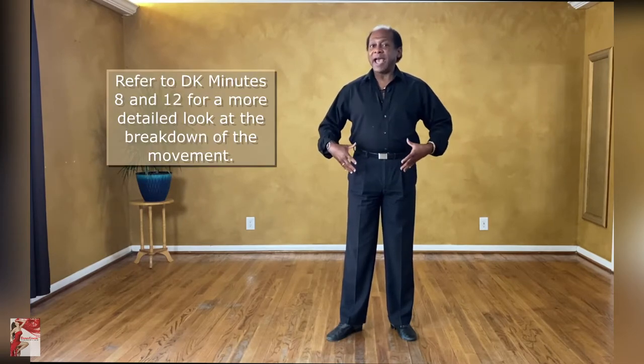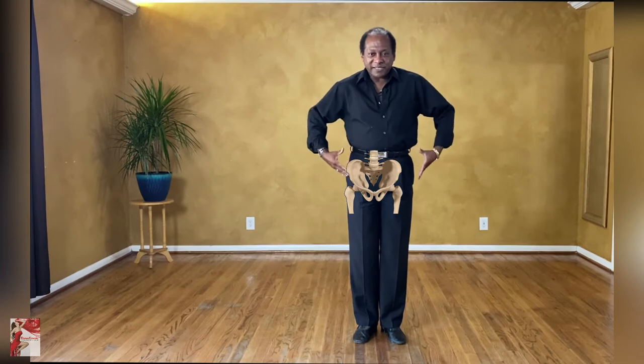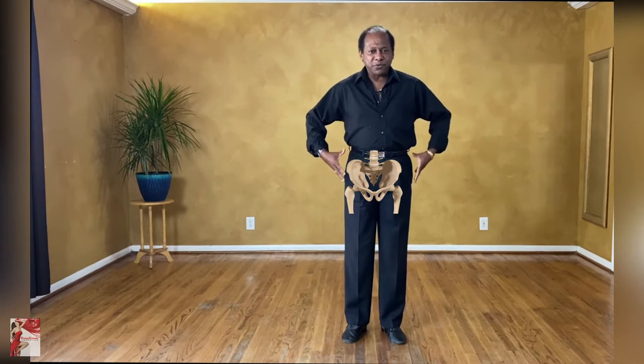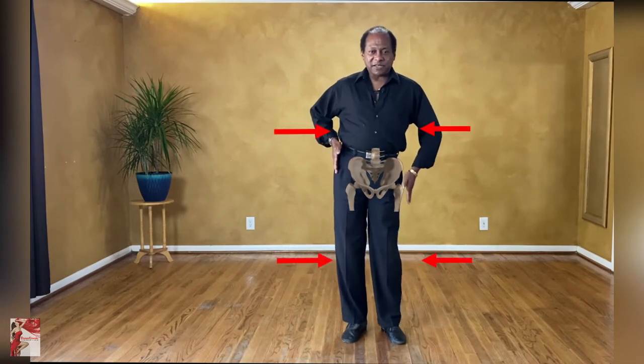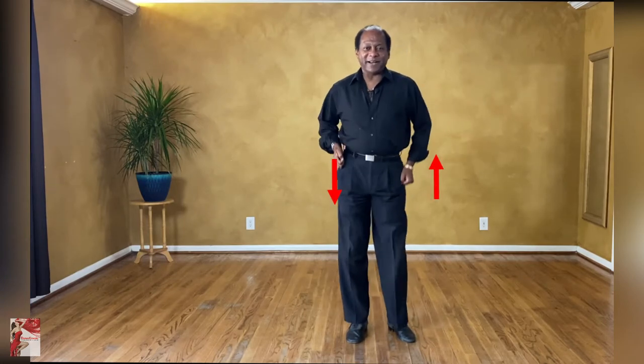Hip movements have little to do with the hips themselves, and more so have to do with what's happening in the rest of the body. When you look at the hips, the pelvis bone itself is sort of shaped like a bow tie. It doesn't bend or twist, so we really can't move that area except for a little tilting up and down. But of course when we dance latin, we don't want to move the hips up and down — we want to move the hips more in a figure eight type of fashion.